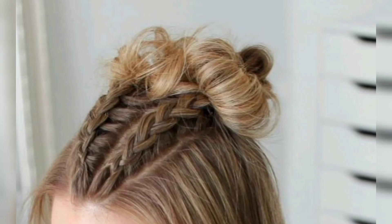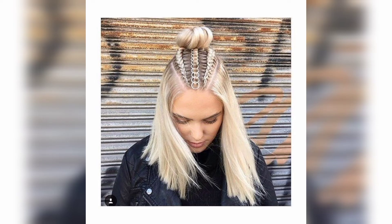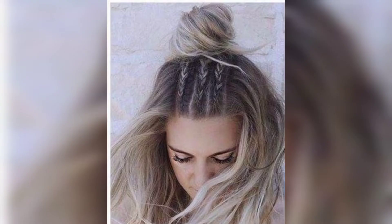Suitable for a wedding or a party, this look can be easily achieved with curly hair sections. Crown the hair and pull off a loose braid twist, then twist this braid into a bun and secure it with bobby pins.